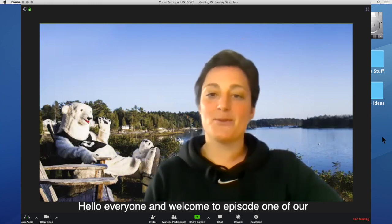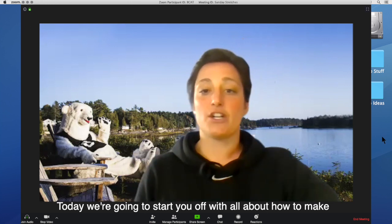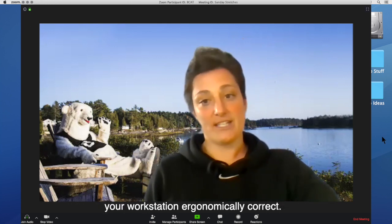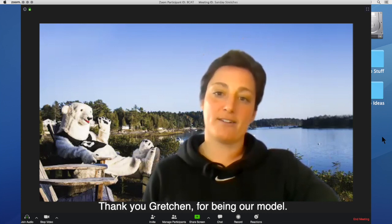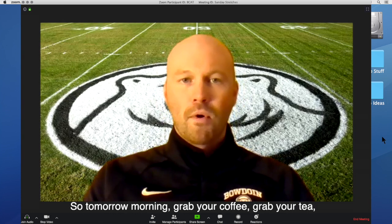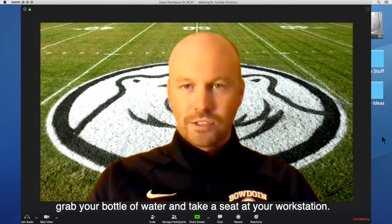Hello everyone and welcome to episode one of our Sunday Stretches mini-series. Today we're going to start you off with all about how to make your workstation ergonomically correct. Thank you Gretchen for being our model. So tomorrow morning grab your coffee, grab your tea, and grab your bottle of water and take a seat at your workstation.